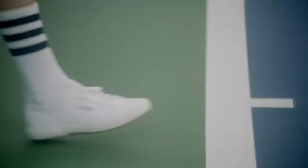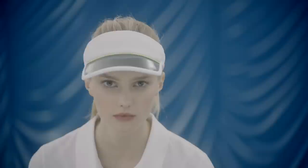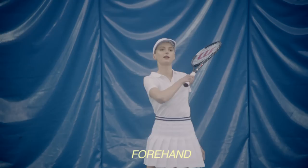First, let's begin with the forehand. Keep your knees bent and follow through. Remember to swing low to high.